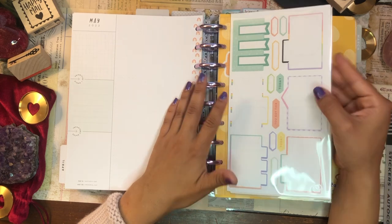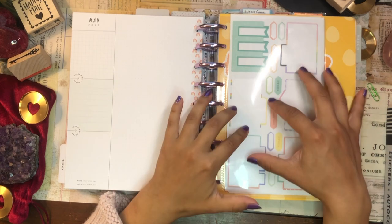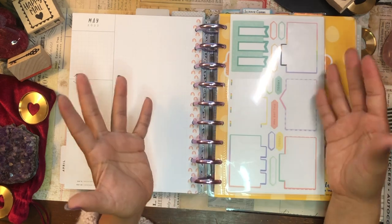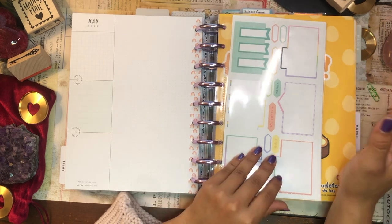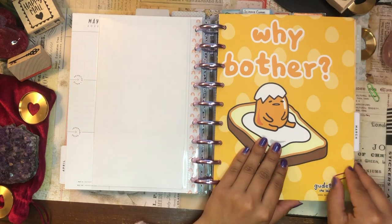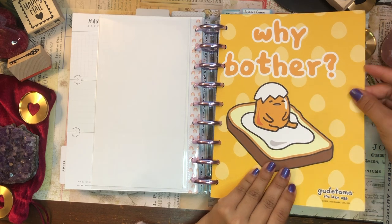And then I have my sticker sheets here in the back. I like carrying around three to four sticker sheets that correspond to the sticker theme for each planner, so that when I'm on the go I don't need to carry around nine different sticker books. I just have them tucked here in the back. I'm not going to bother putting on the paper clips for now — I'll just leave them to the side.